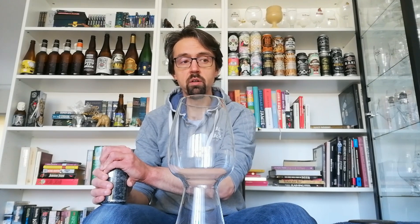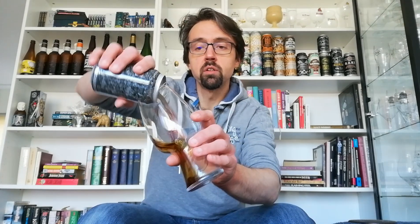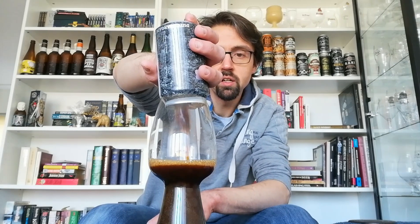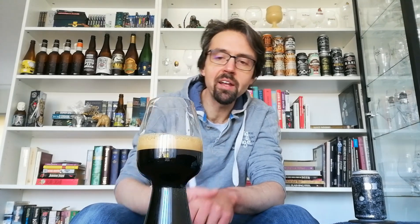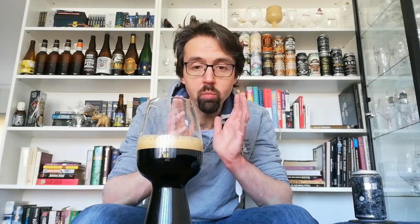A few people said it didn't really do the nitro thing it's supposed to do. You're not supposed to actually shake it — just turn it upside down a few times. You need to give it a hard pour, so that's what we're going to do — hopefully it'll give us that lovely cascading effect. It is doing it, as you can see, though I've seen beers do it better. The head is already dissipating pretty quickly, so the nitro in the can may not have gone so well.